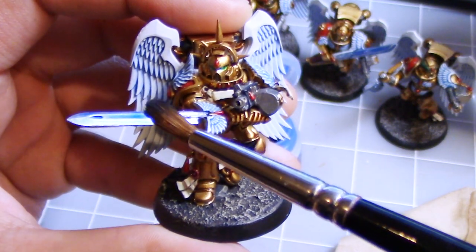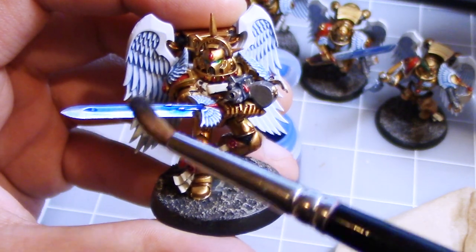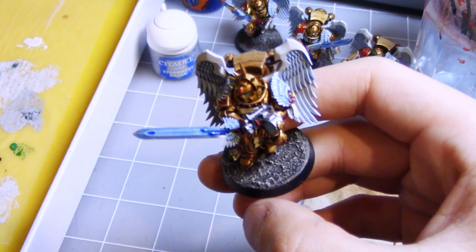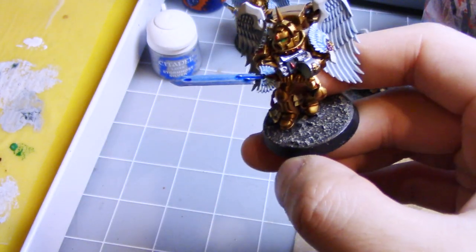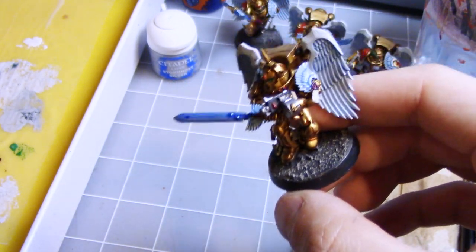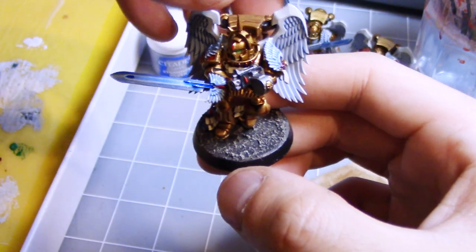It helps if you kind of swipe your brush down, as it pulls all the paint off your brush onto the surface. As you can see, the blue effect on the sword already makes it look quite powerful, as if there's electricity or energy flowing through it. We're going to let this dry completely and then move on to the next step, which will really make it pop.